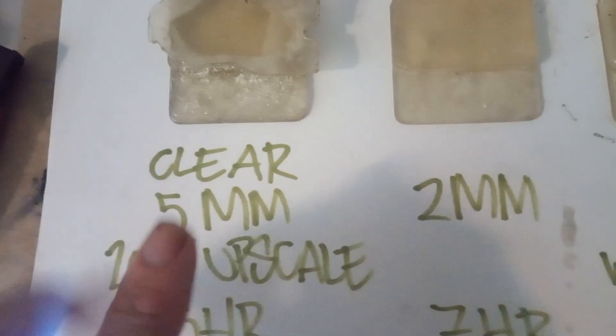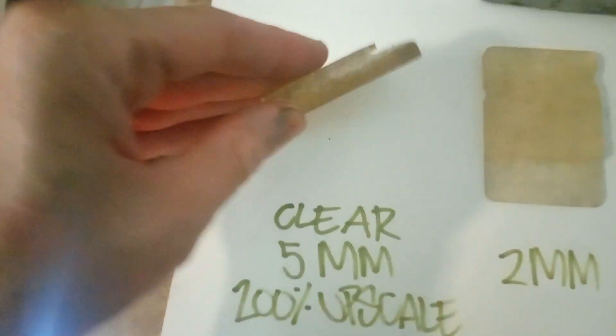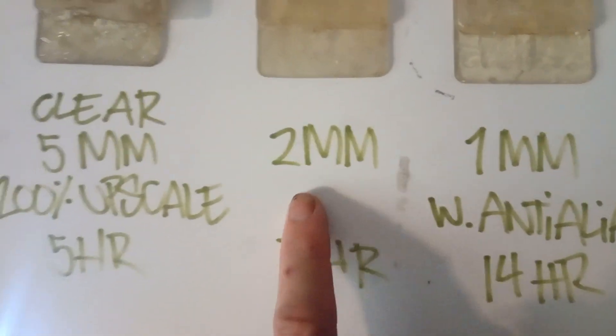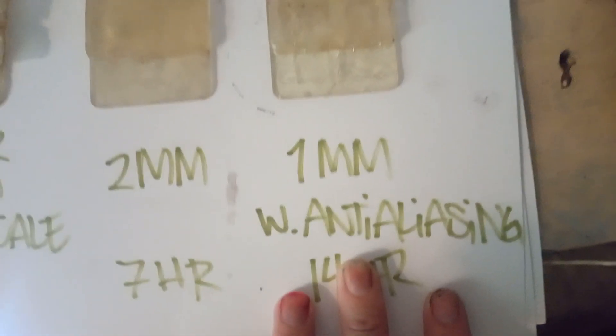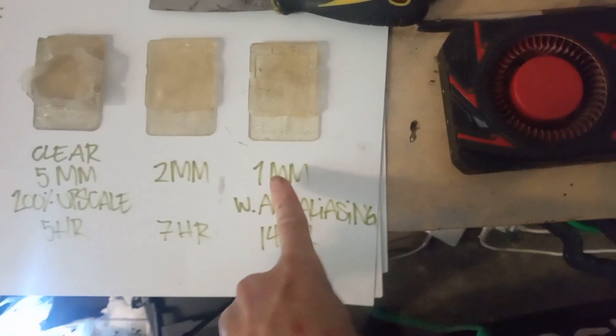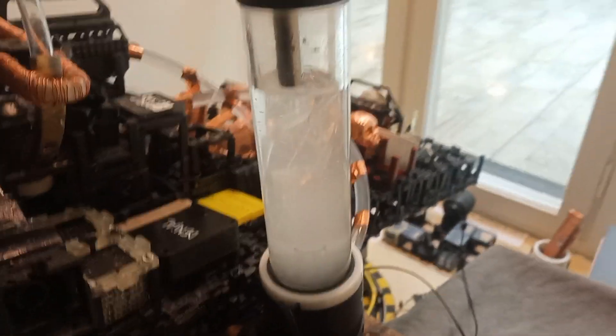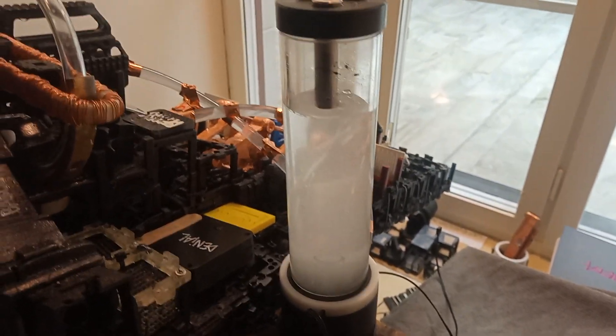I tilted these in the slicer to 20%. This one is done in 2mm because I was dissatisfied — it took 7 hours. This is 1mm with anti-aliasing — 14 fucking hours. Alright. Let's put this onto this. As we can see, it is now working flawlessly at 4500 RPM. This is a test run. It's going through the tubing as expected.